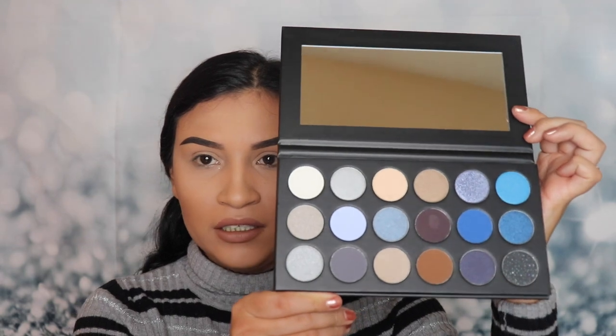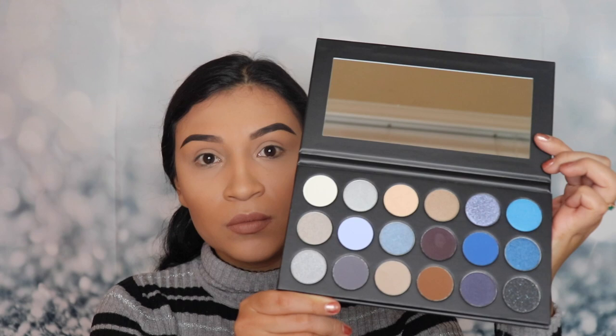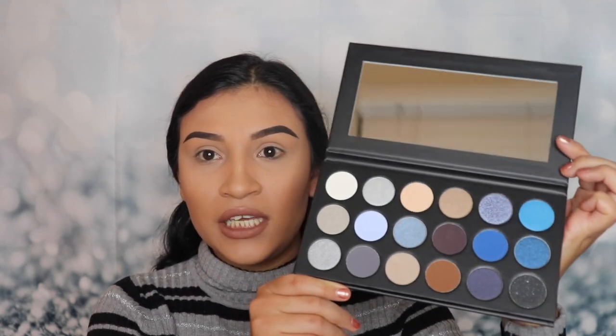So the first thing that we're gonna be doing is reviewing the new 18A Blue Ya Away palette by Morphe. This is what the inside of the palette looks like — it has a really large mirror, which I like because it's perfect for when you travel. It's like a traveling size and you can just put it in a bag and take it with you.